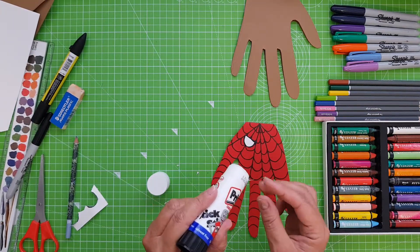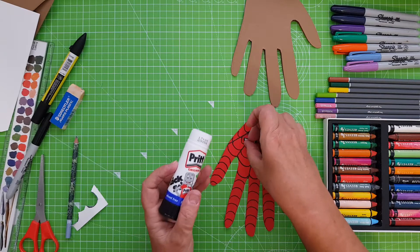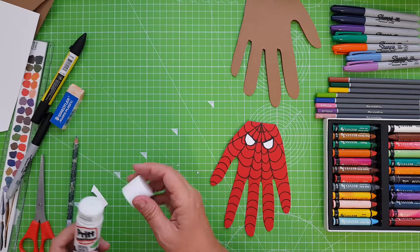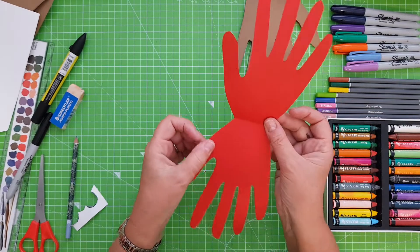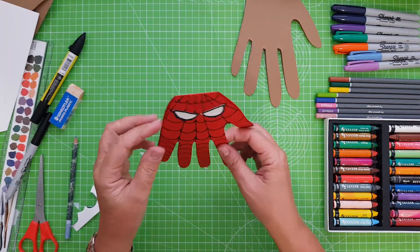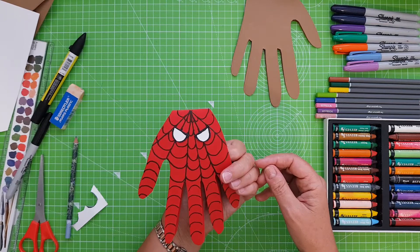If you have some glue, stick the eyes on — and there you have Spiderman! On the inside you can write your own message. And there we have it, a Spiderman card. The eyes are a bit bigger on this side but that's okay, it still looks great like Spiderman.